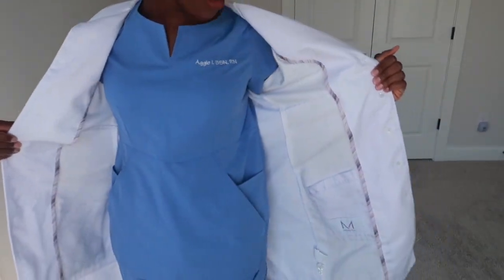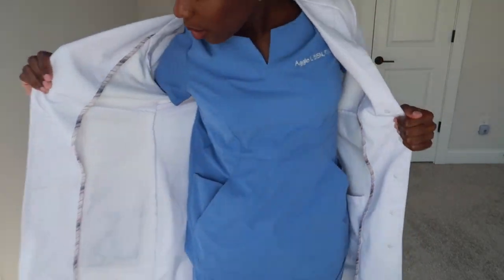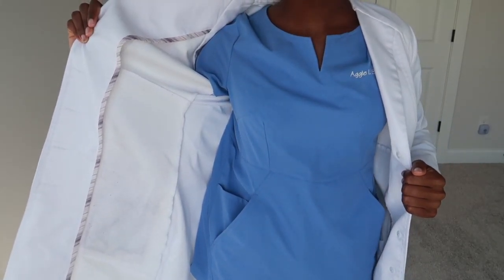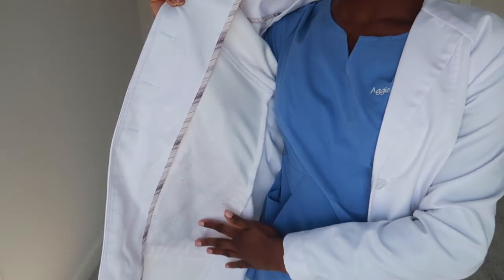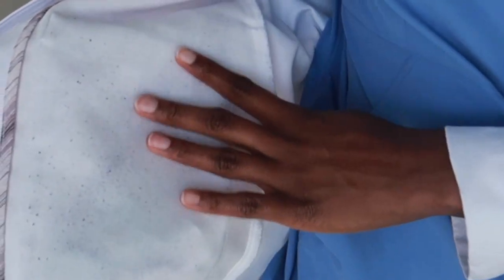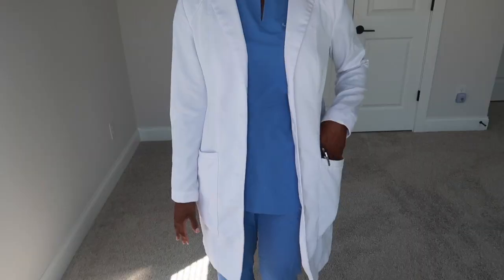I almost forgot to show you the inside pockets — this is somewhere you can put your phone and hide it away. I've had this lab coat for about eight months now since I got it back in January or February. I've washed it a couple of times and you can see some wear and tear on the inside, but I'm okay with that.